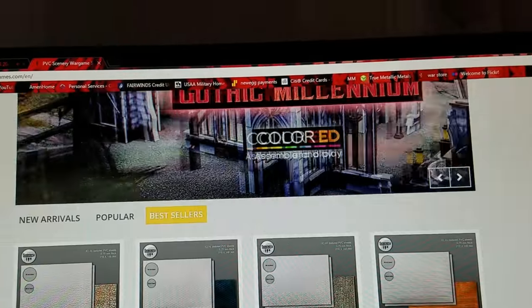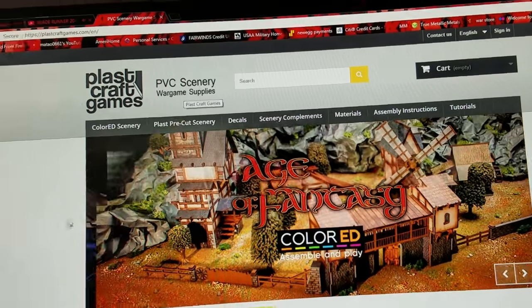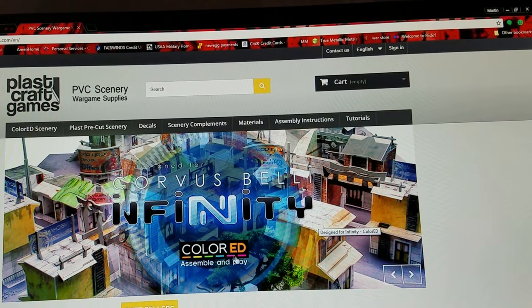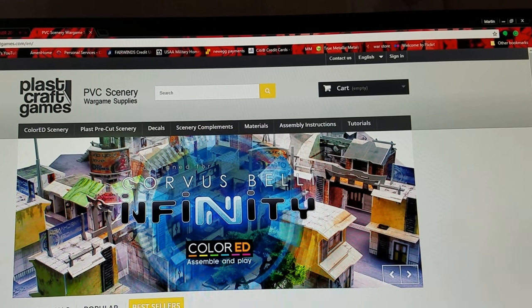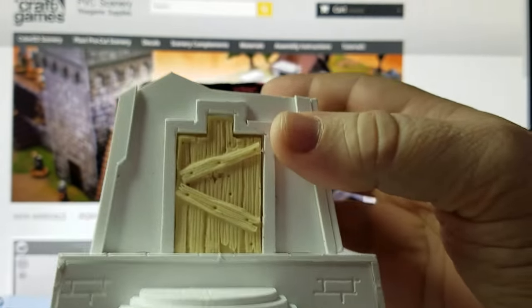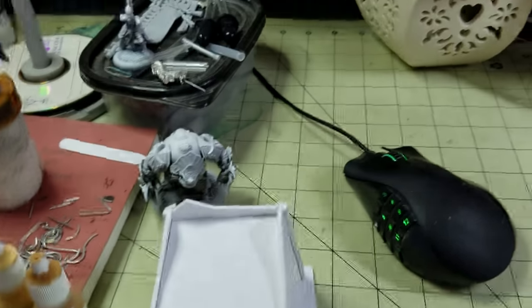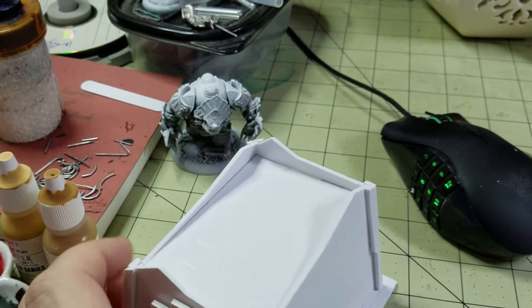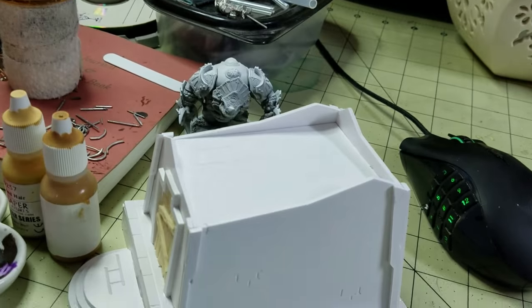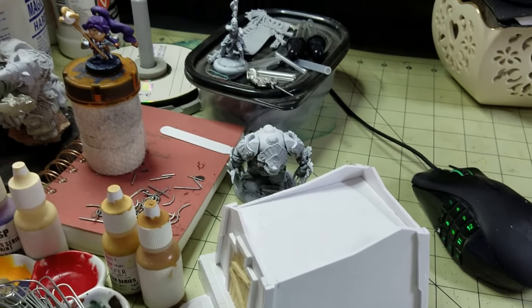They got some really nice looking stuff on this website so I definitely give this a thumbs up. I might eventually buy some of this stuff, but right now I'm kind of having some problems so I've got to work through those first. I definitely recommend this from the stuff I have here — it wasn't hard to put together. I think the directions could have been done slightly differently but it's really really cool, really easy. I did this stuff in like an hour and a half.